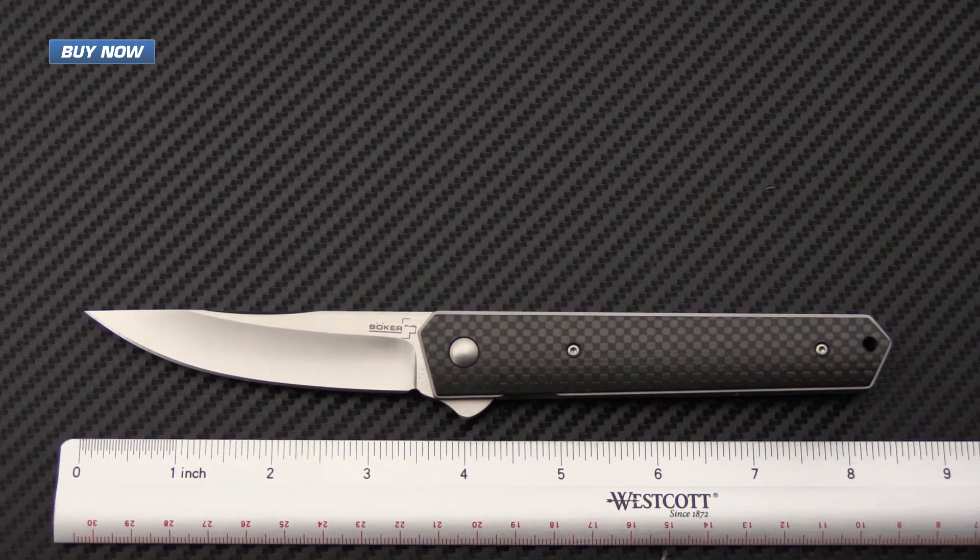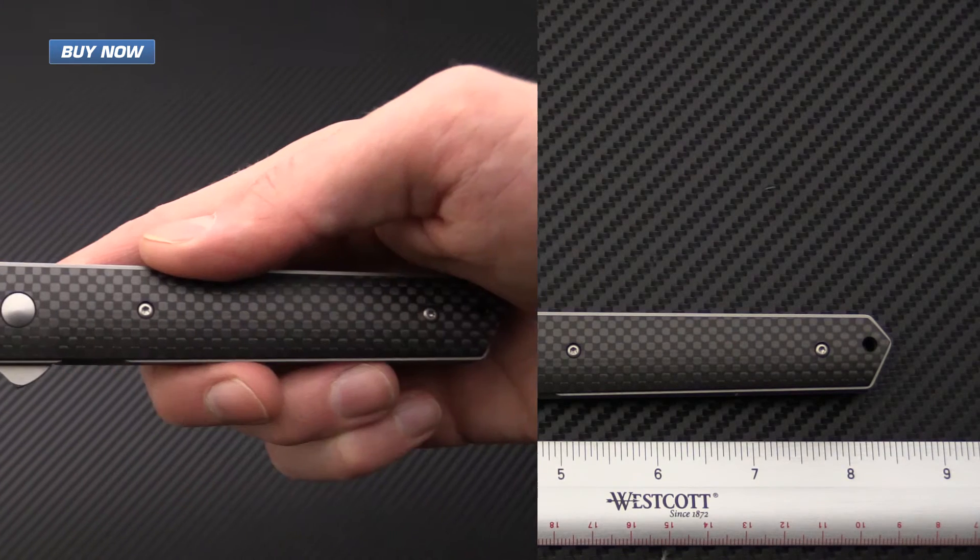The weight on this knife makes it an excellent EDC folder, and the slim dimensions allow it to be carried easily in the pocket.